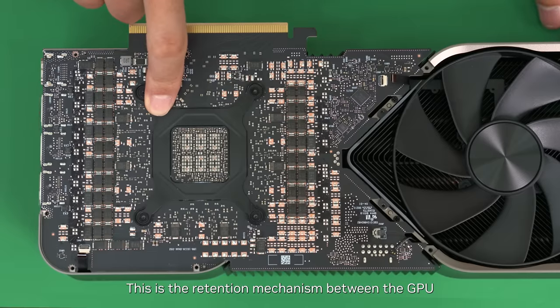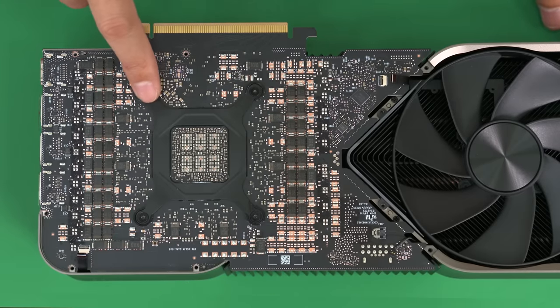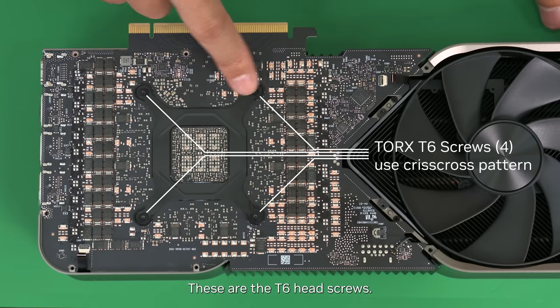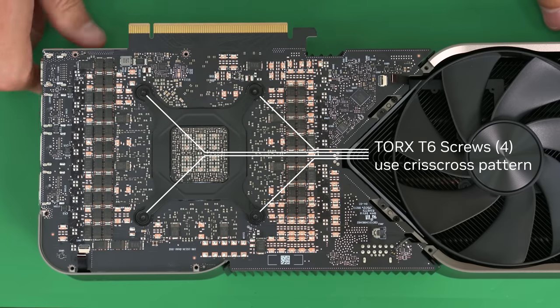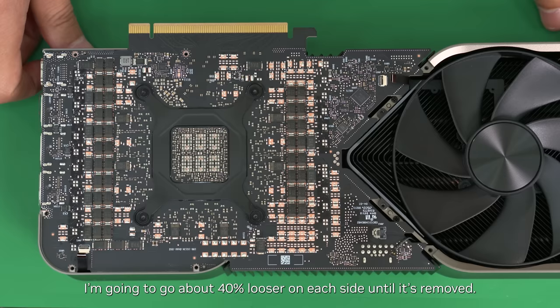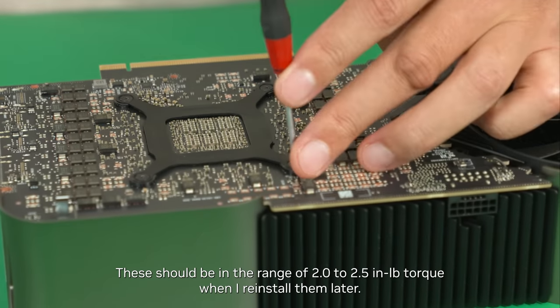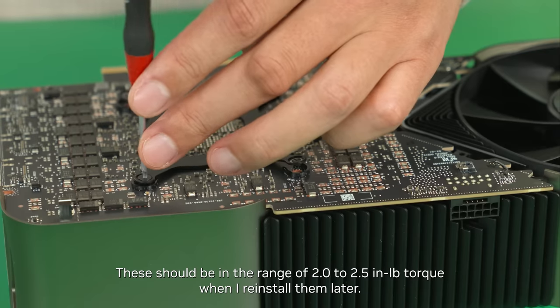This is the retention mechanism between the GPU and the heat sink, called the lift spring. These are T6 head screws. A criss-cross pattern can be used to alleviate pressure and tension more evenly. I'm going to go about 40% looser on each side until removed. These should be in the range of 2 to 2.5 pound torque when reinstalling.